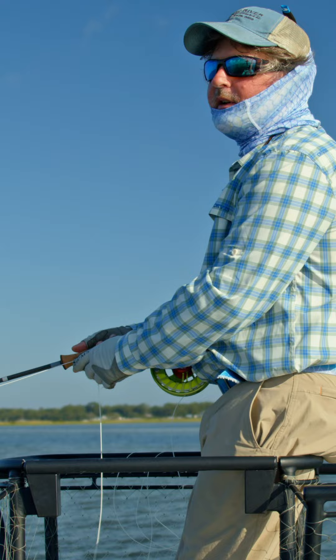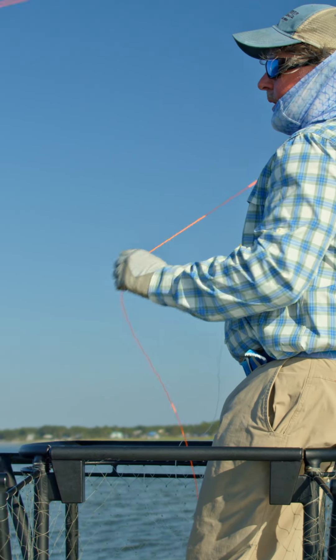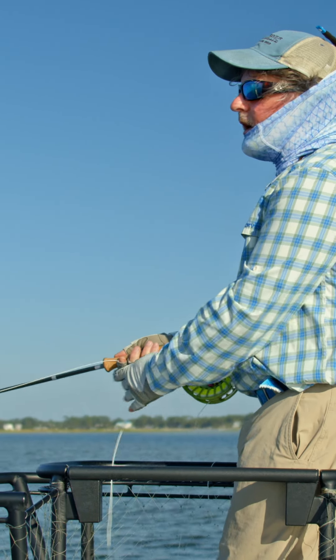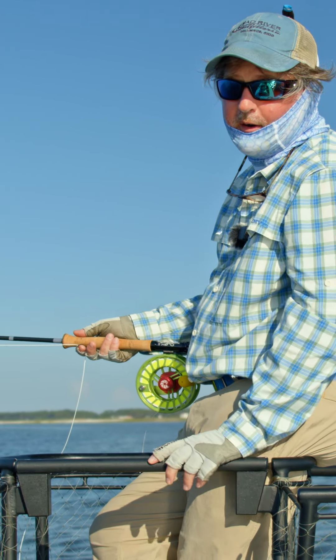I've had to train myself over the years to decompress. When the guide tells me there's a fish coming in, I take a deep breath, I make a nice, slow, concise cast, lock my eyes on the target, concentrate on smooth and slow, and you'll be a much better saltwater angler or freshwater angler.